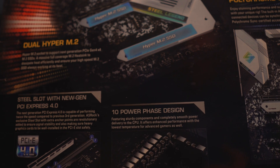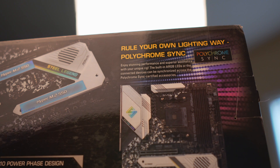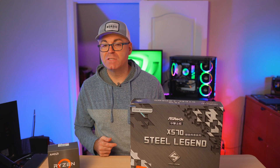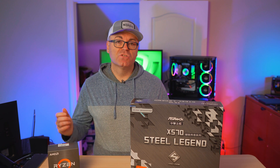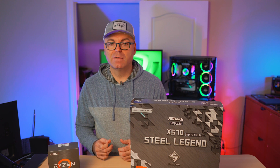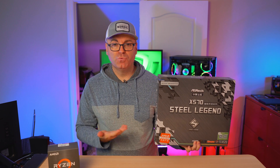ASRock have put some good thought and engineering into this motherboard, making it a great option for those who want to upgrade from previous generation Ryzen processors to the latest one. You don't even have to update the BIOS — it comes with one of the latest BIOSes so you can pop in your Ryzen 5000 series right away and off you go, no old CPU required.